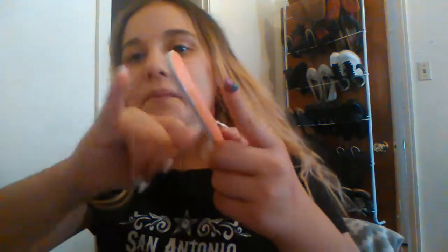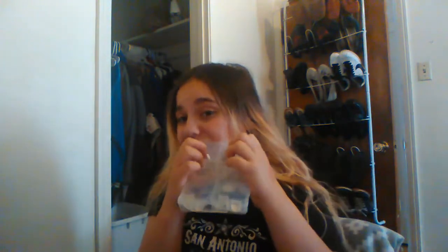I already started filming this, anyway. The nail is normally like a square shape. What you'll need for this is nail glue to put on your nails, actual fake nails, and nail filers.